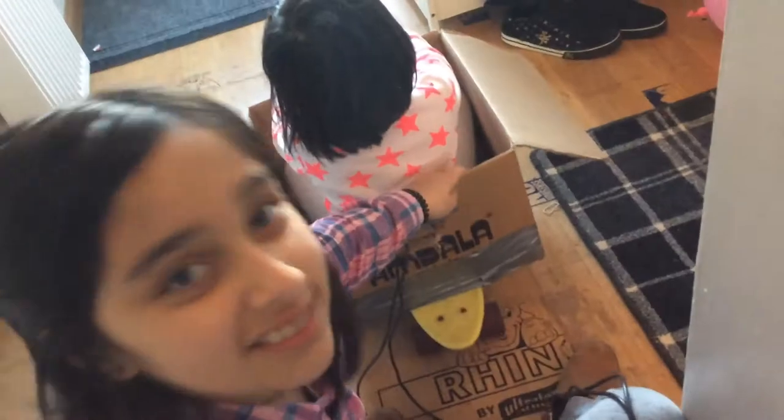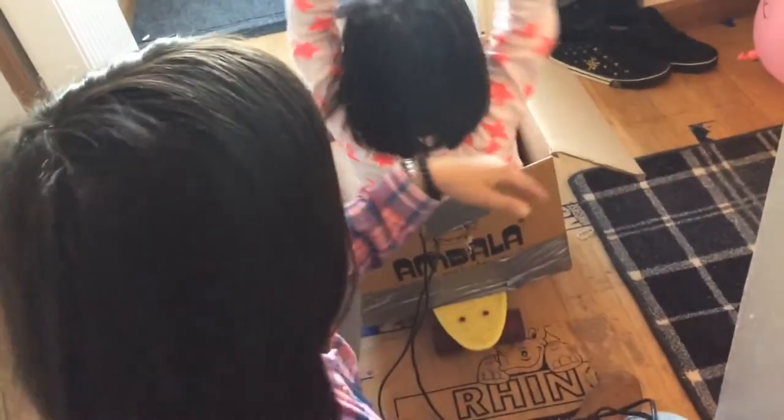Welcome back YouTube, today we're gonna do another video. Hi everyone! Today I made this kind of go-kart — it's like a skateboard, duct tape, and a box. And you can sit in it.